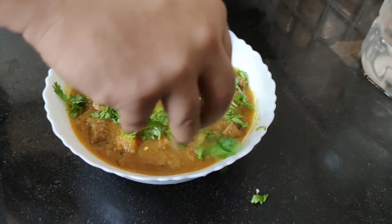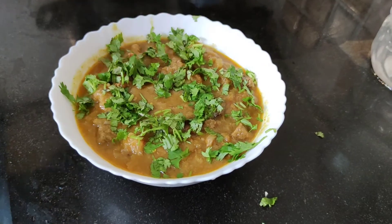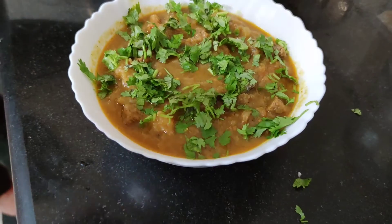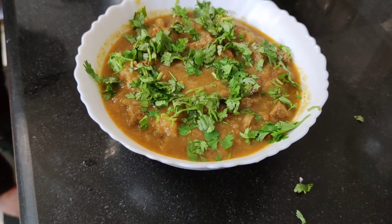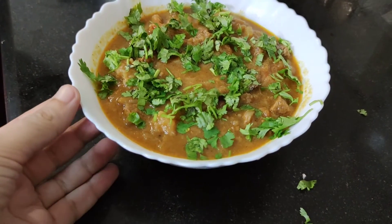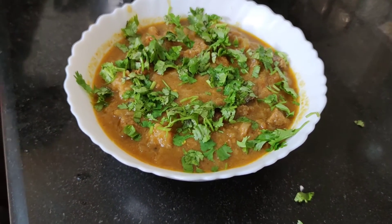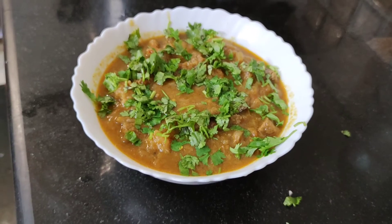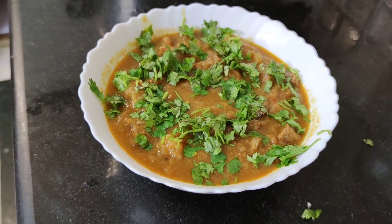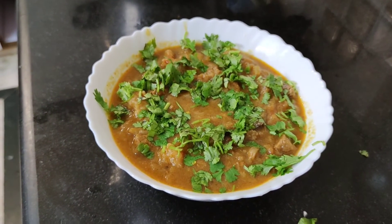Now we have beef korma. Let's try to taste it. It's a delicious taste — I think it's a very good taste. I hope you enjoyed this video. If you enjoyed this video, please like this channel and don't forget to subscribe.